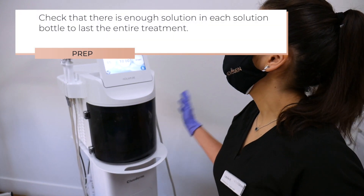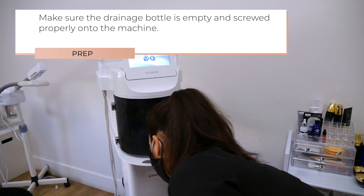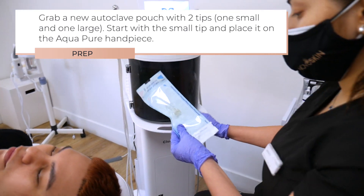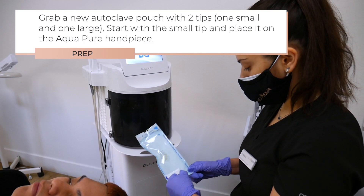Check that there is enough solution in each solution bottle to last the entire treatment. Make sure the drainage bottle is empty and screwed properly onto the machine. Grab a new autoclave pouch with two tips, one small and one large. Start with the small tip and place it on the Aquapure handpiece.